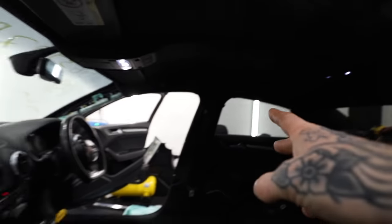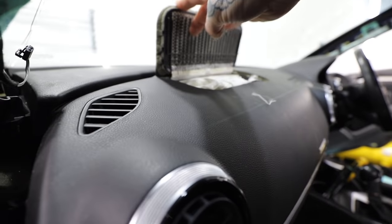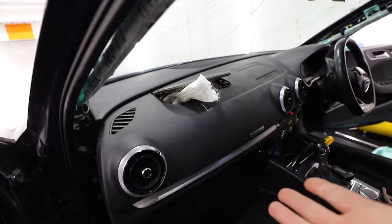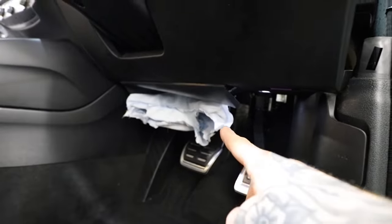Curtain airbags all done — we are moving in the right direction. Next up is the dashboard. Obviously we've got to replace the whole thing because the passenger airbag has deployed and destroyed the dash. We've also got the steering wheel airbag to do, and not forgetting the knee airbag as well.